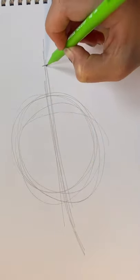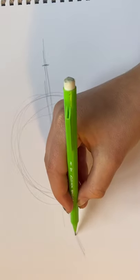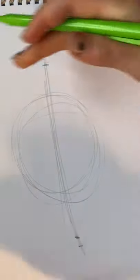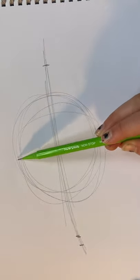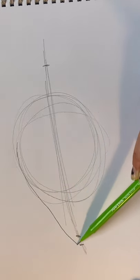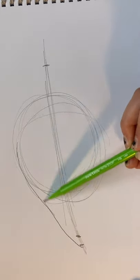Then draw lines where you want the eye to go out to. Then draw your eye and meet the lines to the lines that you have made for the structure.